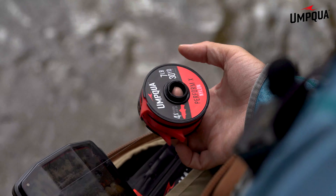On each spool of tippet, you'll notice the X rating and a recommended fly size for each of those X ratings. So 4X, in my hand here, is for size 10 to 16 flies.